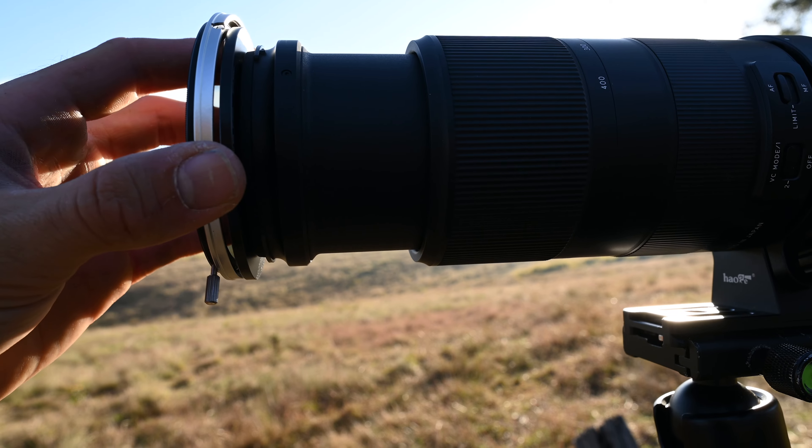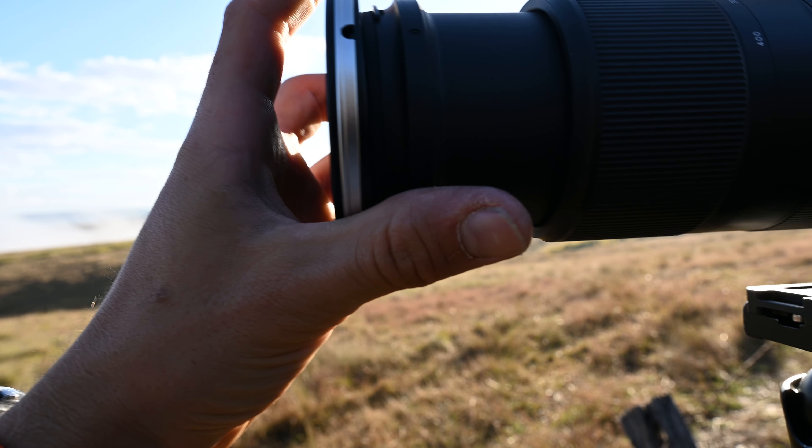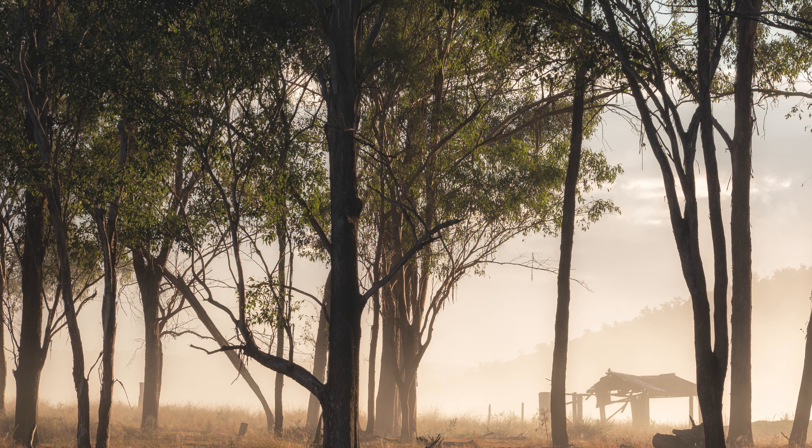I definitely benefited from having the 100-400 here today to pick out those longer scenes. I probably could have gotten away with the 24-120 but it was a great location. I love picking out trees in the fog. I'm looking forward to testing the Nisi system more thoroughly — I am an easy ambassador so take that for what it is — but I do prefer the slide-on system over the square filter holder system. It's just a bit less cumbersome for me. You do have to firmly push it on and taking it off requires holding the lens while sliding, but I'd rather have that than have it loose. Hopefully you enjoyed the images.